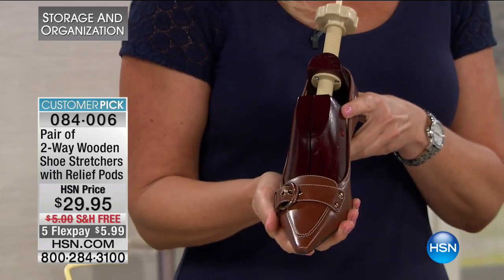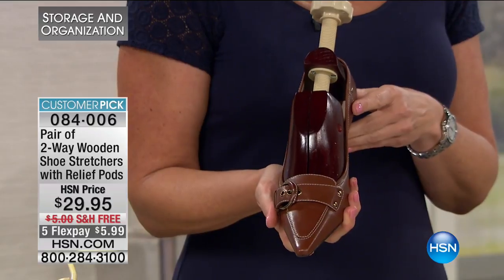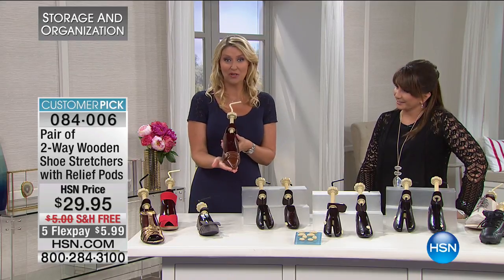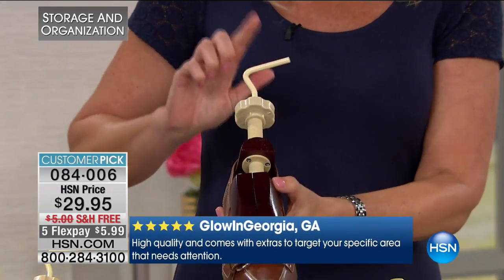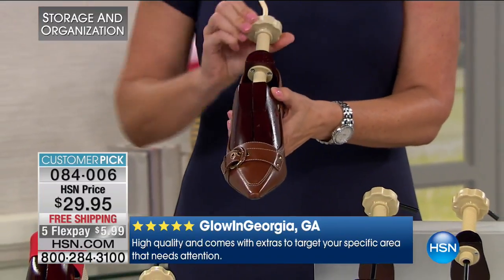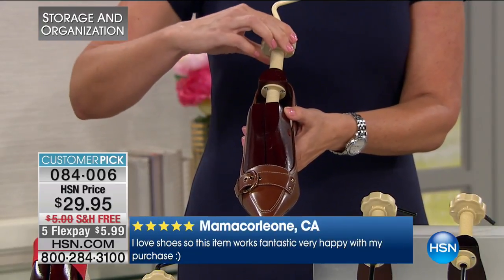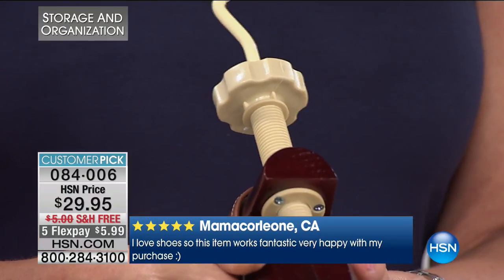A lot of us don't end up wearing pointy-toe shoes because we buy the wrong size. You can't buy your traditional size frequently — they hurt, they squish your foot. The key with this: because I do love the pointy-toe shoes, they elongate your leg and it's a great fashion look. Pop your shoe stretcher in — there are two choices. You're going to use this knob to adjust the length. You turn and at first it turns really easily, then you start to feel that tension. That's when you're getting in the stretch zone. Give it a couple of good cranks in the stretch zone, then let them sit. This is working on the length of the shoe.